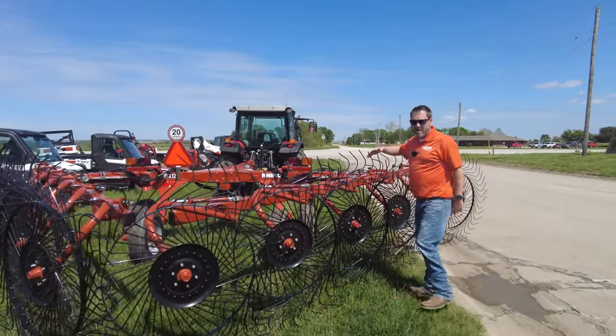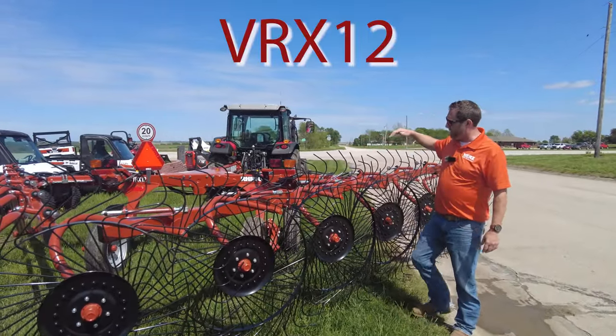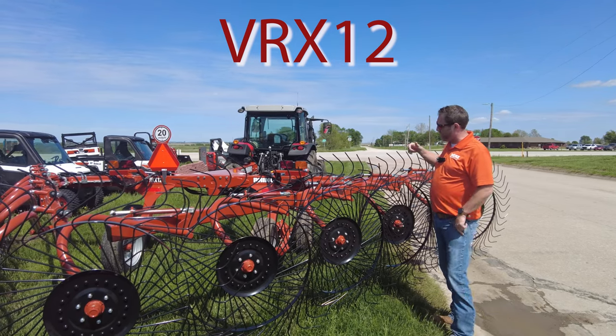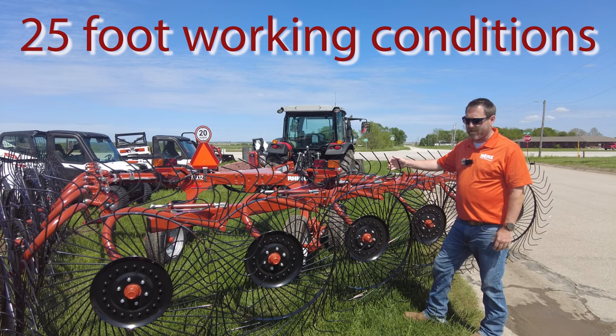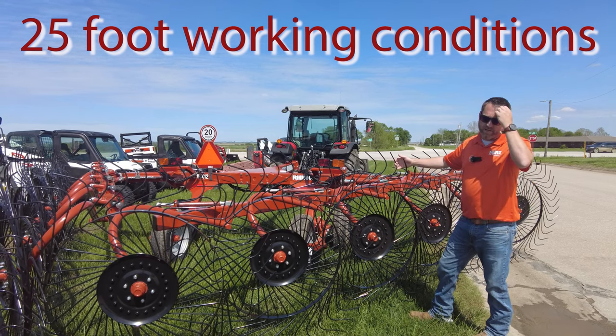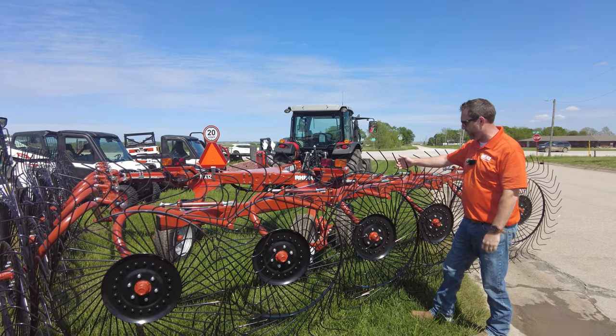This is a VRX 12, so they make the VRX series in 12 or 14 wheel. This 12-wheel model goes up to 25-foot working width, and the 14-wheel will go up to 28 feet working width.